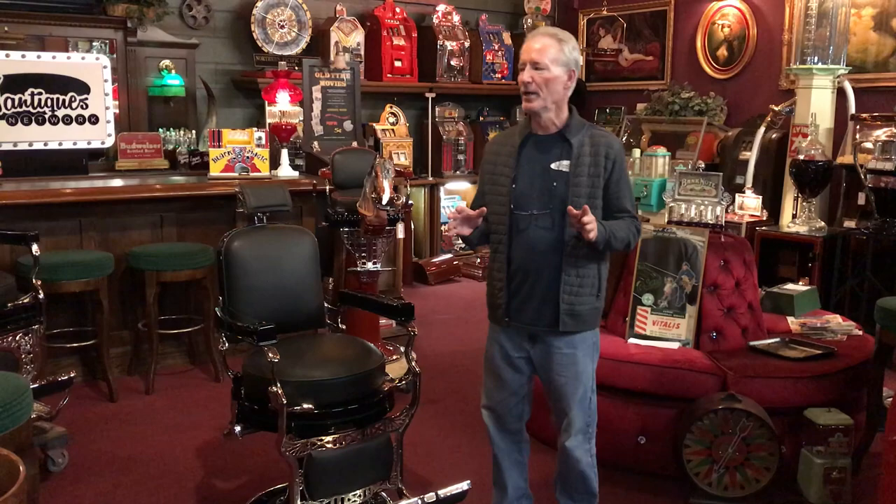Hey folks, how are you doing today? This is the third and last installment for Barber Chair Friday. We just finished these three barber chairs. I thought I'd feature them all, show them all to you in one video. However, we're selling them one at a time.